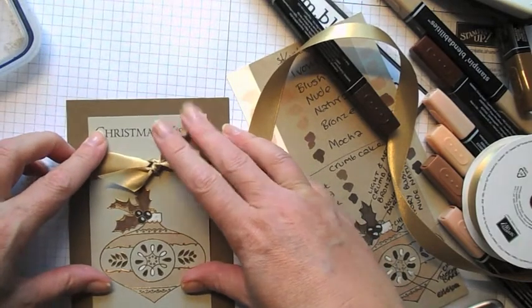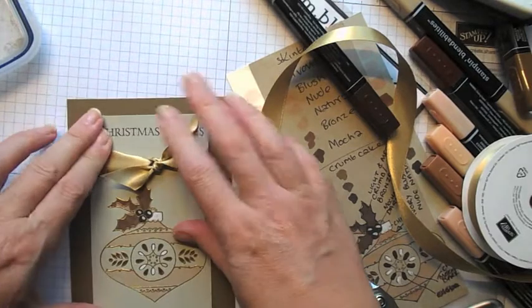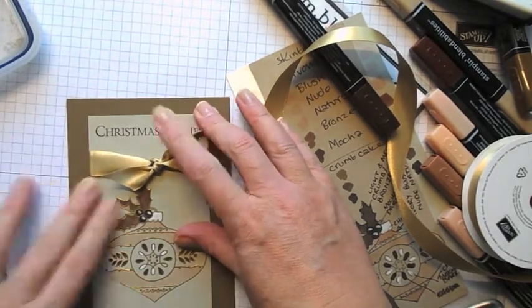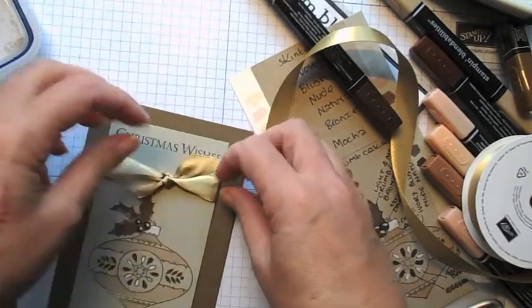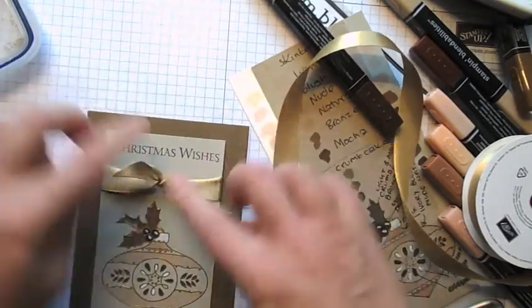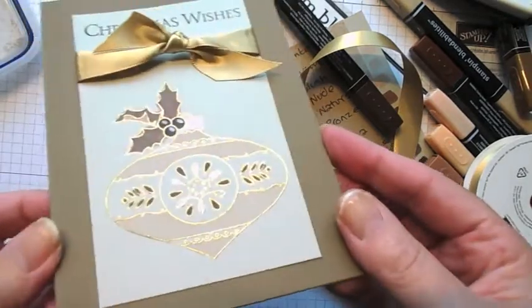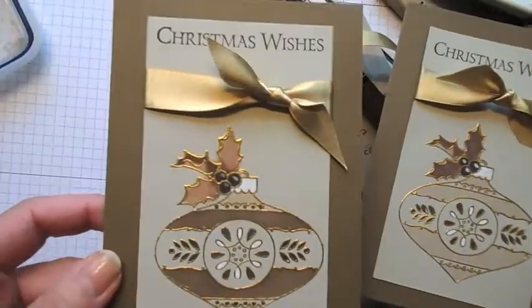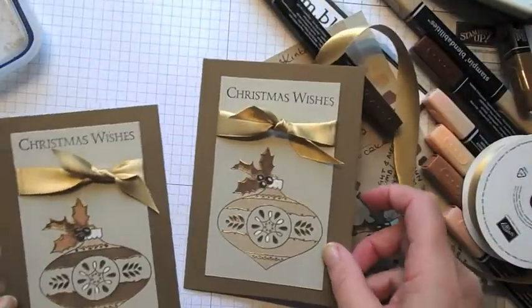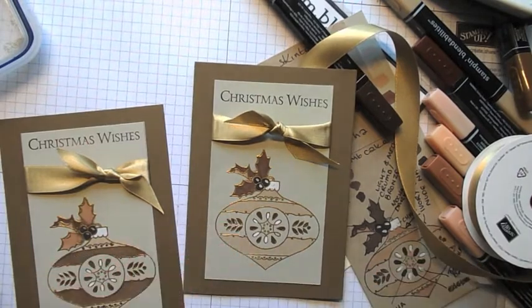So quite a straightforward and simple Christmas card. If you did all the embossing, you could sit quietly and do your colouring in front of the TV, so it would be one that you could do for quite a lot of Christmas cards. I know when we're doing Christmas cards, you do need to take into account how long each one takes. But I think that's lovely — I'm quite pleased with that. I hope you've enjoyed your visit to Elizabeth's craft room today. I look forward to welcoming you back again soon. Bye!